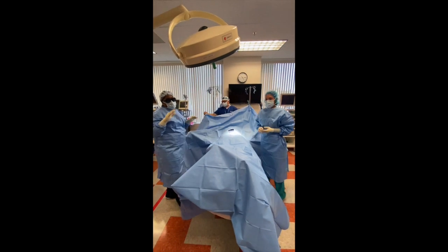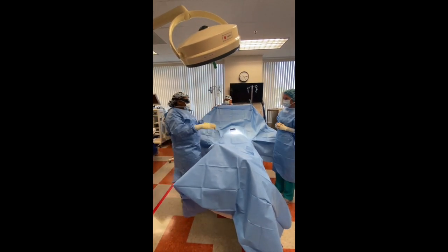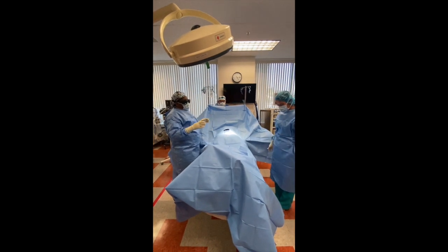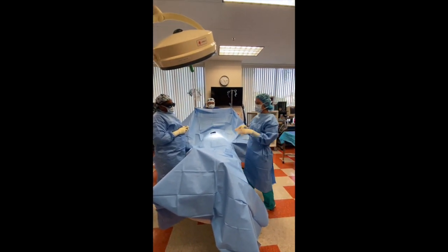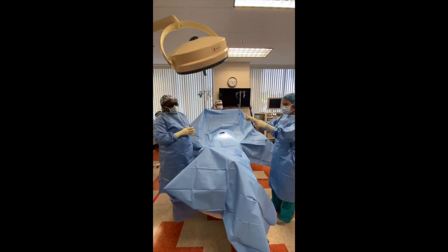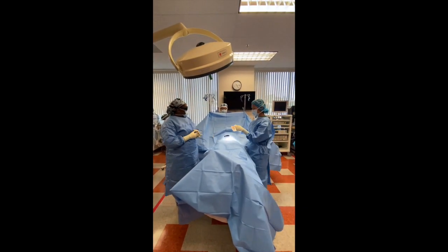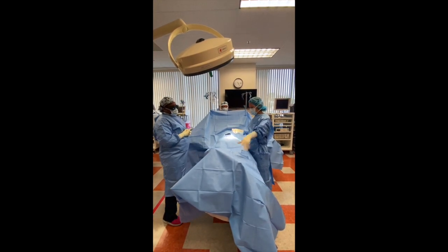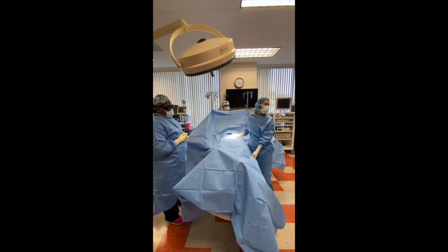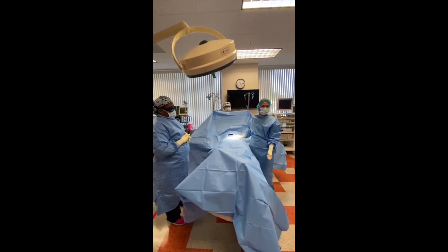What did you guys notice about our hand movements? When we put our drapes, we placed them — we kept it moving. When you guys are draping, a lot of you will get into the habit of dropping a three-quarter sheet and adjusting it. It's just a drop, a release — a cuff hand release. When you grab the drape, you stay on top. What gets students is they want to come down here to find the edge of the drape.